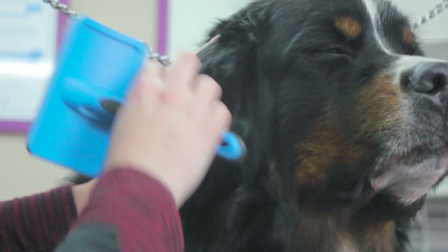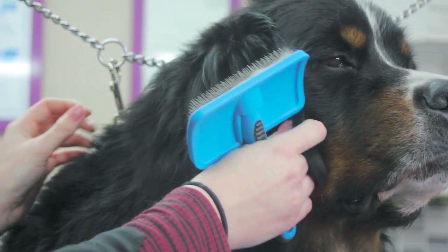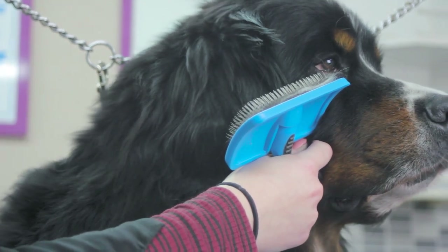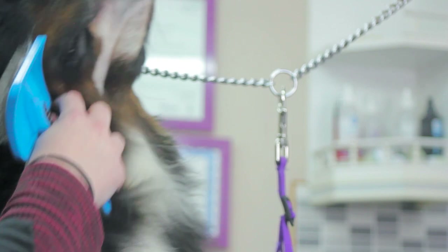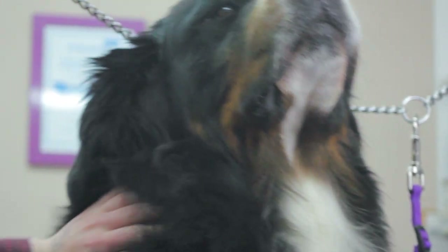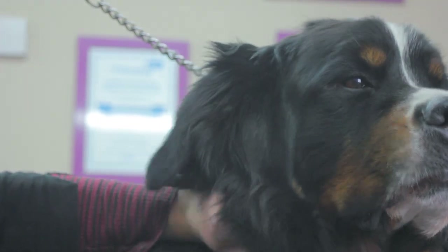Another friction area where dogs get most matted is around the neck where the collar sits, and around the shoulder blades where a harness may sit. You need to pay extra attention to these areas and give them a very thorough brush through, and then once it's all brushed through, use the comb to comb right down to the skin.